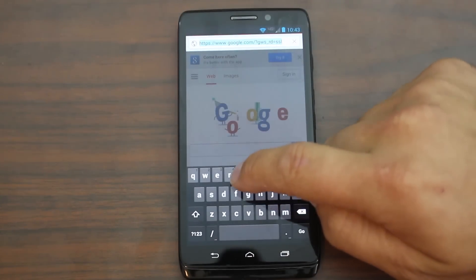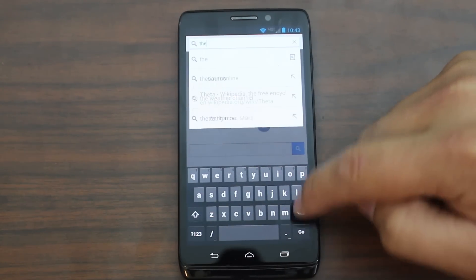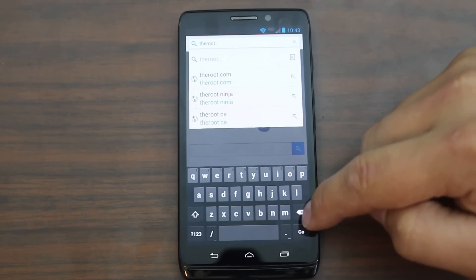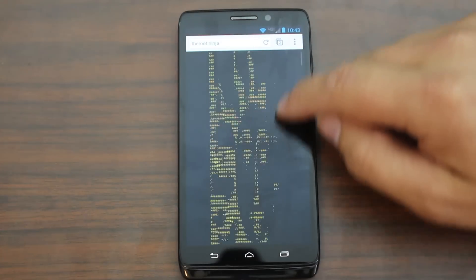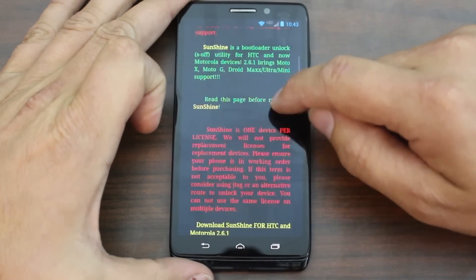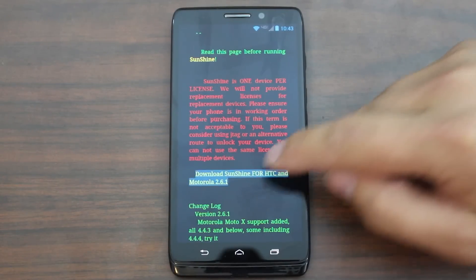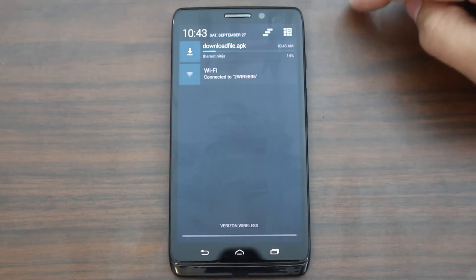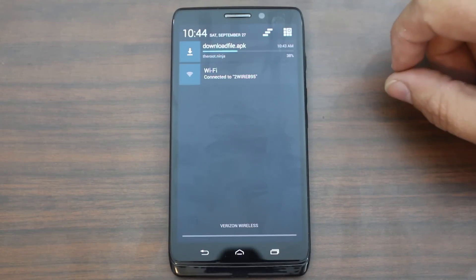You're going to come in here and go to RootNinja. There it is — it actually comes up for me. This is their web page. Basically you're just going to look for the application. Right there it says download Sunshine for HTC and Motorola. This is the newest version, so go ahead and hit OK and it's going to go ahead and download the file. The Sunshine application is about a 26 megabyte application.